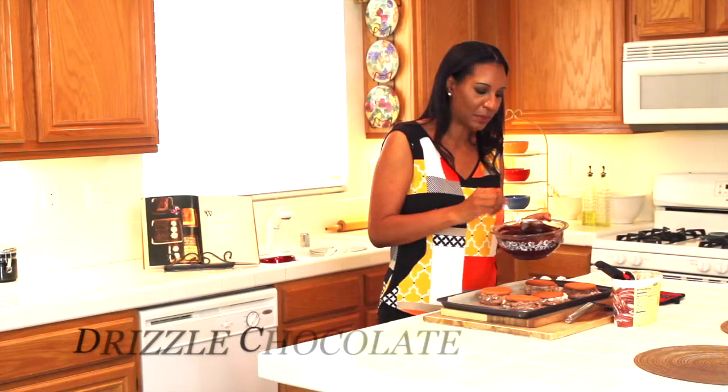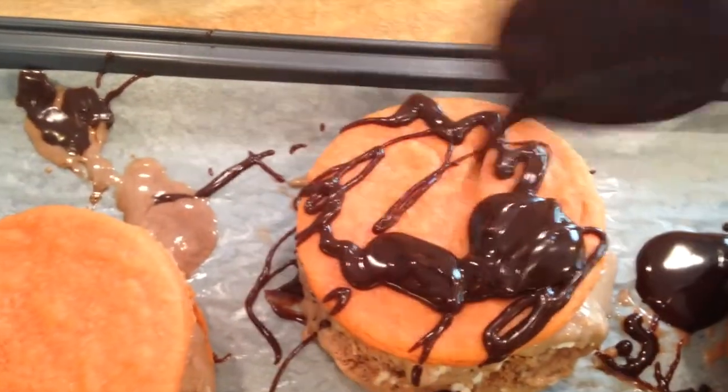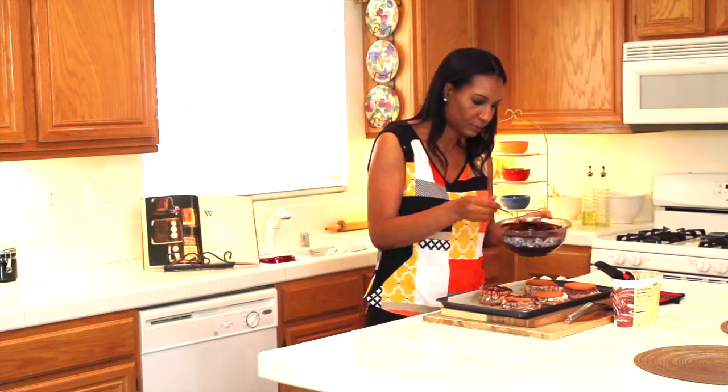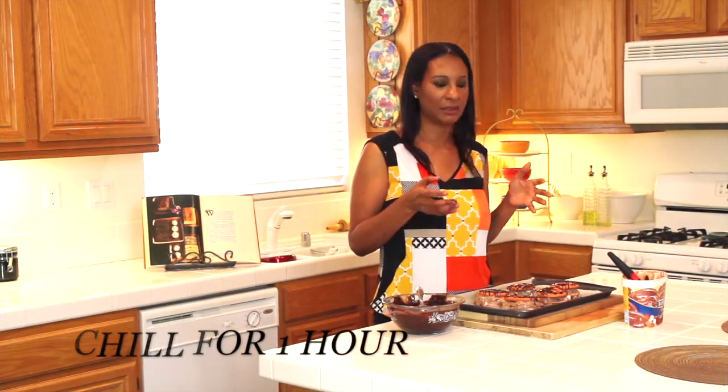Now I'm going to take my melted chocolate and just drizzle it over my sandwiches. Then you want to put them in the freezer and let them chill for a good hour or so, or at least until the ice cream gets nice and firm and hard. Then I'll pull them out and we can eat and enjoy.